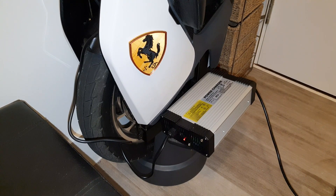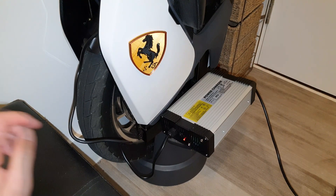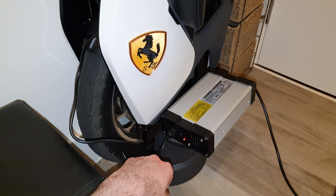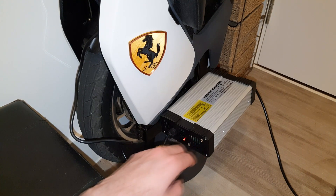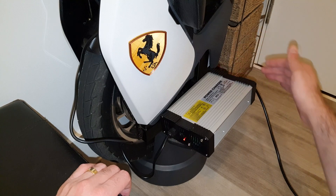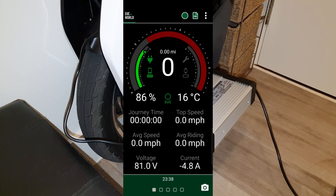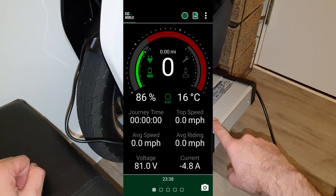Let's check in about five to ten minutes. This light was green before — now it's red, meaning it's charging. The fans have turned on and I can feel the air coming out. Everything looks good so far. I've also turned the EUC World app on — currently my battery status is 86%.